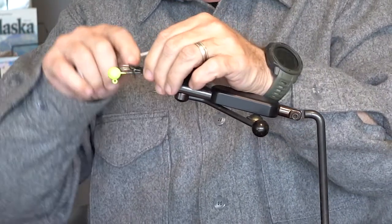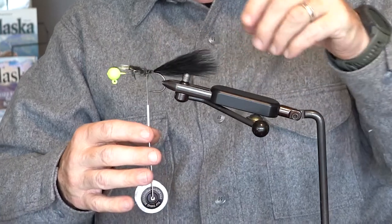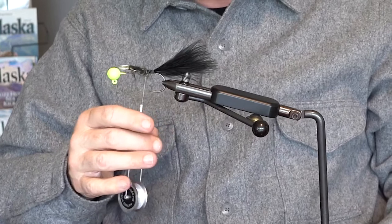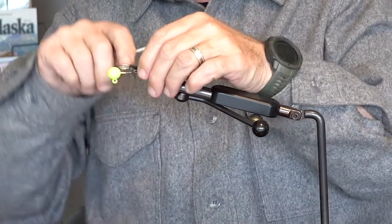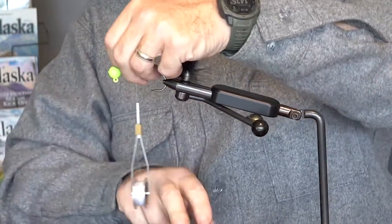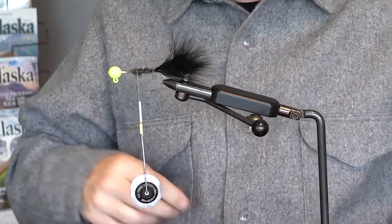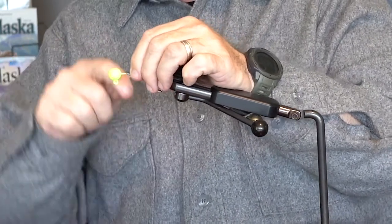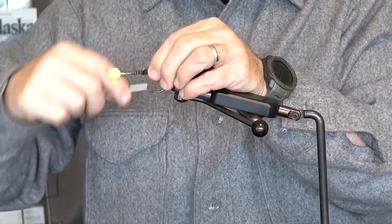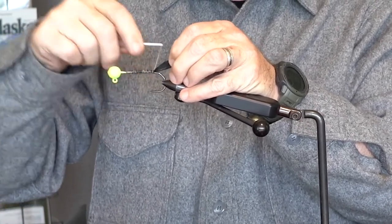So I'm using very heavy thread — 210 Denier Flat Wax Nylon by Danville. It's a thread I use a lot for steelhead flies, salmon flies, and twitching jigs. It's a heavy, strong thread. I'm going to wrap this up most of the way, then cut the thick portion of the stem off. You might think that'll leave an ugly bump in the middle of the body — trust me, the salmon don't care. I'm going to lash it down very tight though, because I don't want it spinning on the hook shank later.